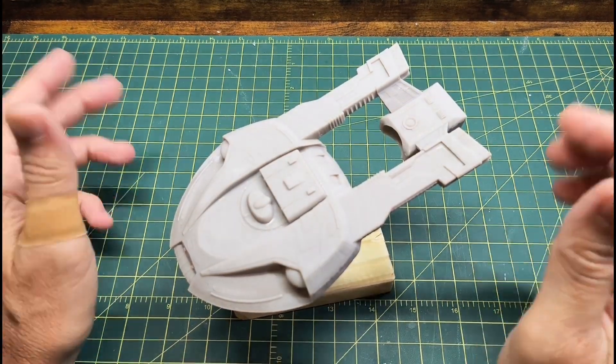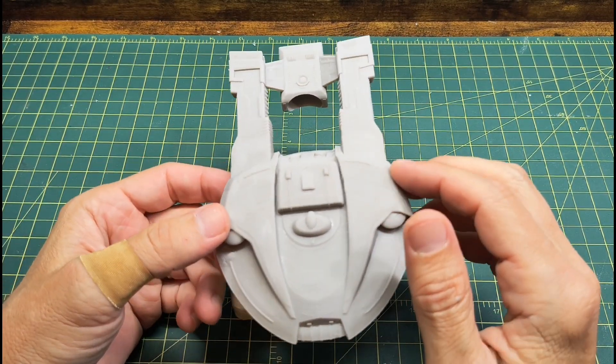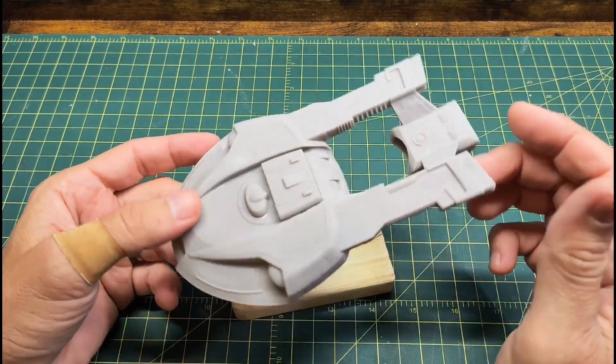Hey and welcome guys. Today I'm just doing a little simple project. This is a 3D printed project. As you can see here, I have the Star Trek Steamrunner class ship that I 3D printed.